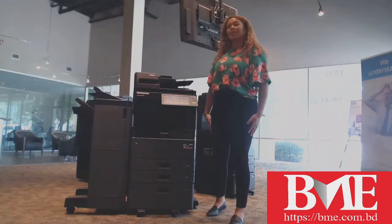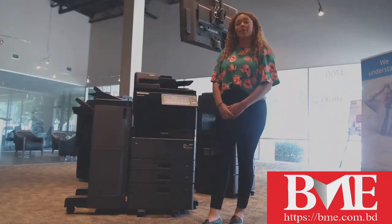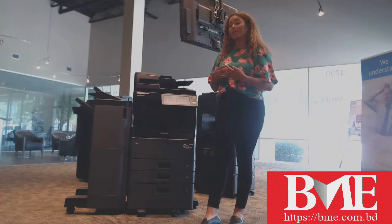Hello, my name is Lexi Dorgan. I'm here with Start the Office Solutions. Today I'm going to go over how you can change the toner in your Toshiba MFP.